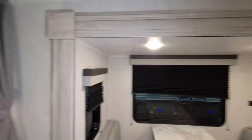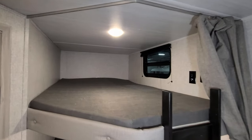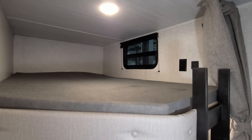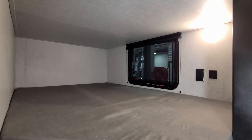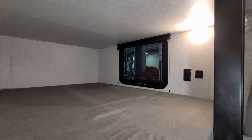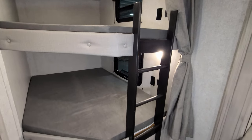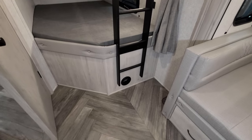Spinning back around to the kids' bunk area — got some oversized bunks here. The window up top does open, with an electric outlet and USB charger port. The window at the bottom also opens, with an electric outlet and USB charger port. Each kid has their own light, a built-in ladder to get up top, and a heat vent down below.